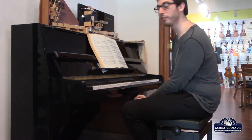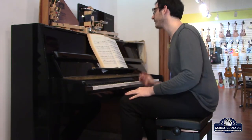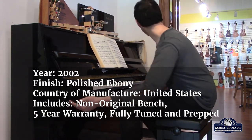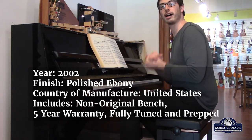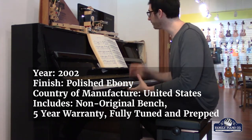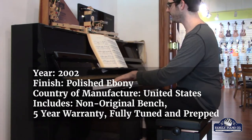Hi, I'm Max with Family Piano, and I'm excited to show you our Falcone Continental Piano. This Continental Piano, meaning that it does not have any legs, it's very nice and compact, beautiful, polished ebony. It was made in 2002, so it's a fairly new piano, and you can really feel that when you're playing on the keys.